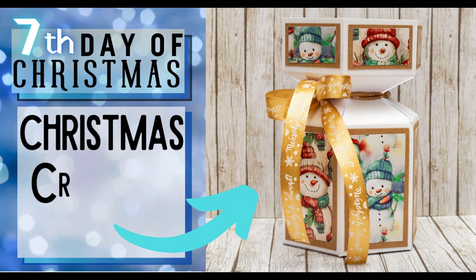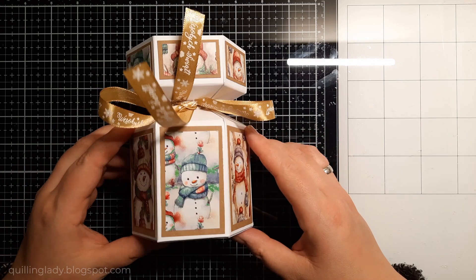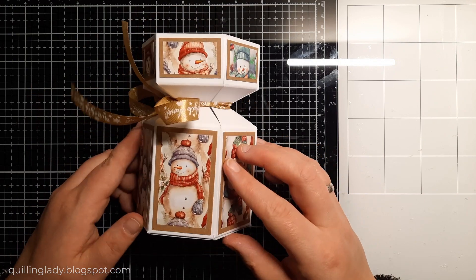Hello, it's Monika from Crafting with Queen Lady and I hope you have an absolutely fabulous day. In today's video I'm going to show you my seventh Christmas project this month.